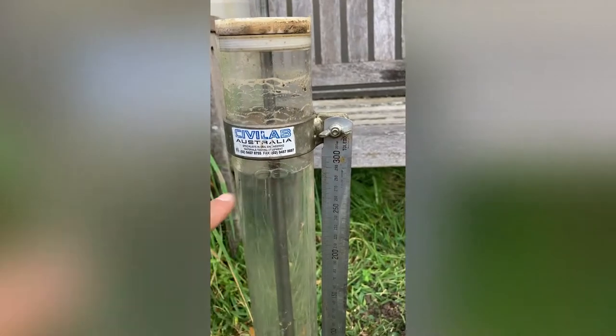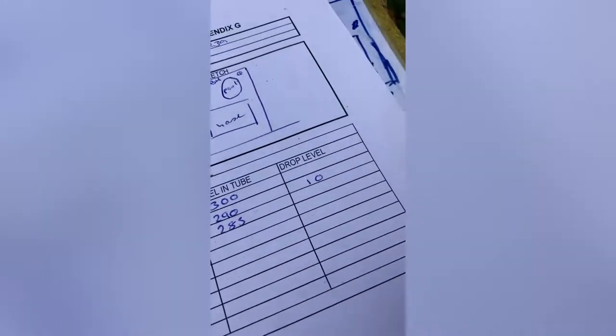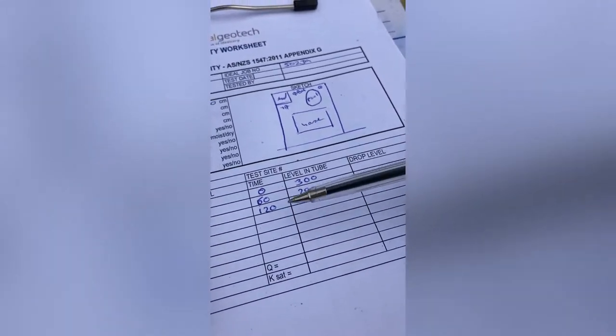So that's one minute — 29 centimetres. For two minutes now, 285 mil. It's a drop of 5 mil. And we continuously go down from there.